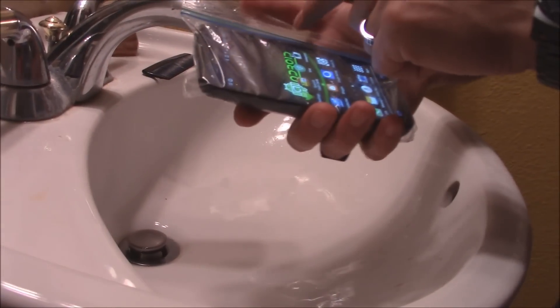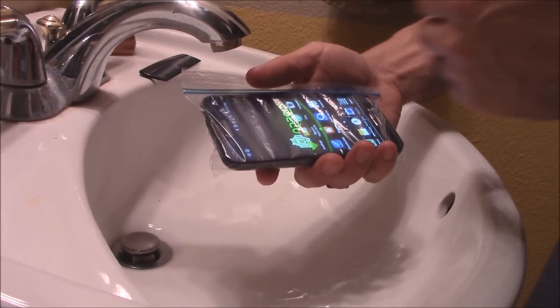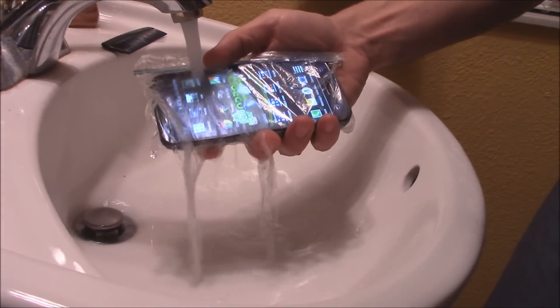Since it's a Ziploc bag, it keeps everything airtight — so your phone stays protected from rain or water. There it is.